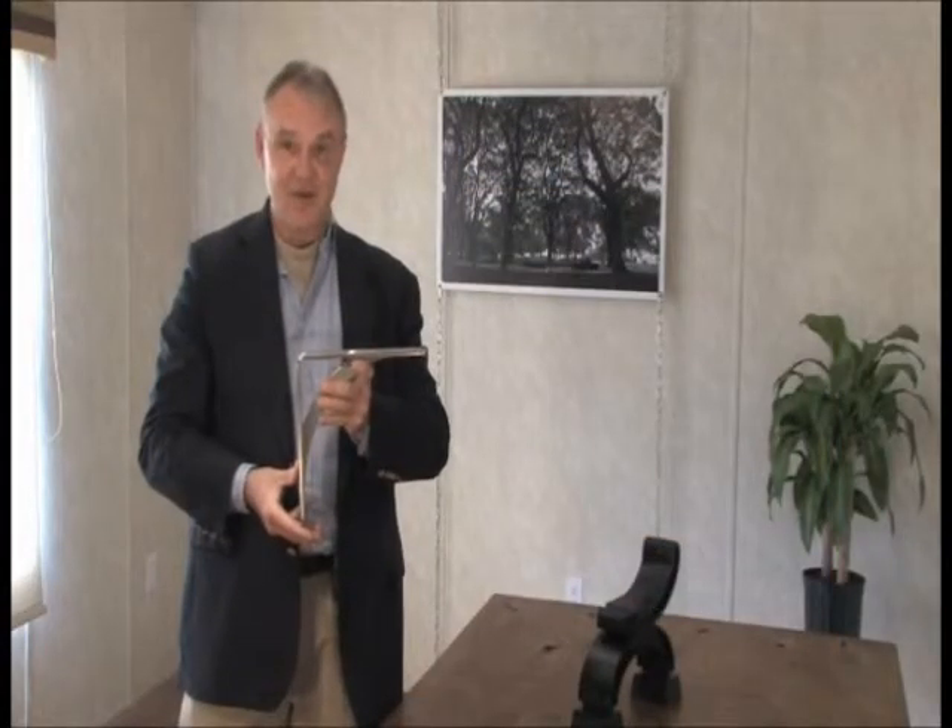If you'd like more information about the dimensions on these pieces, you can go to the box on the left of your screen and click 'Brackets and Corbels.' Inside of there, click 'Metal Brackets and Corbels' and that will show you the dimensions for these pieces as well as the entire inventory.